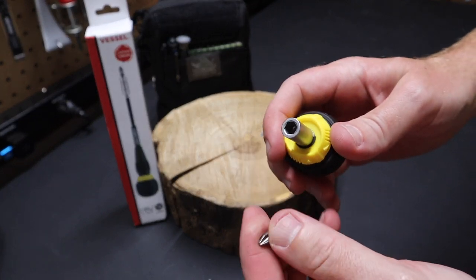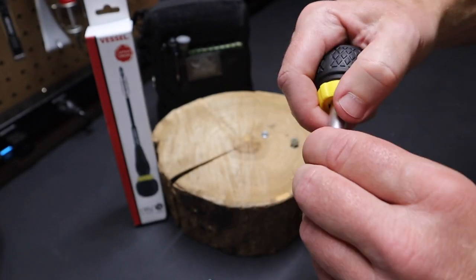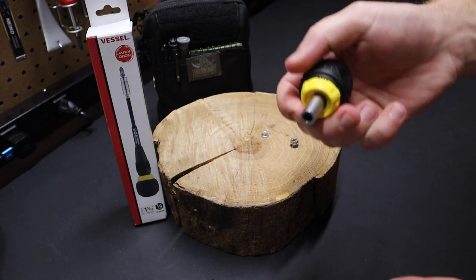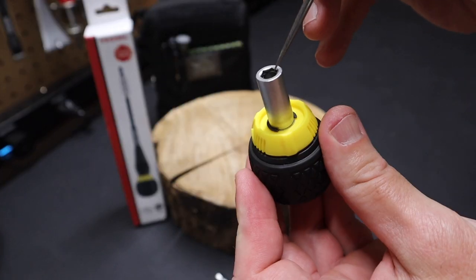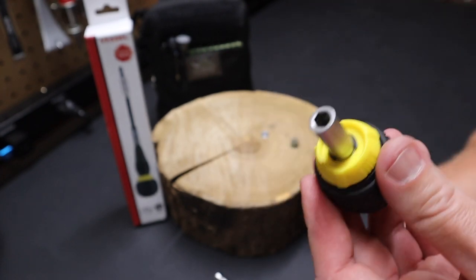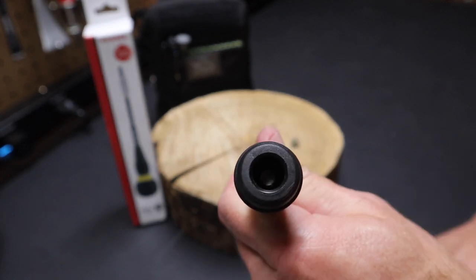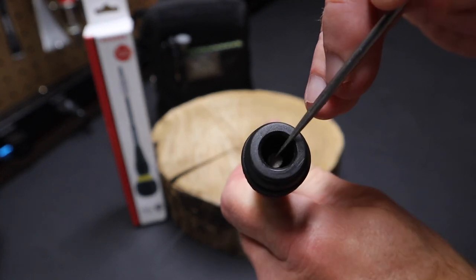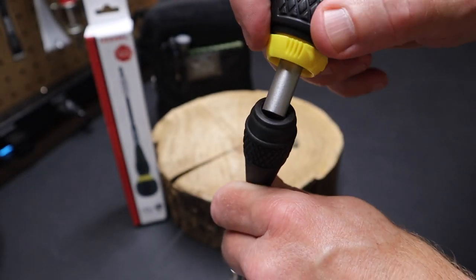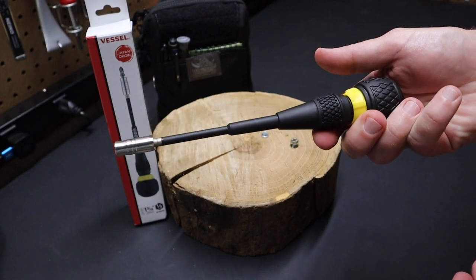This one is not held in magnetically — it's with a ring. You can see it's a little harder to get in and out, but it gives you that stubby feature. Pull it out and you can see that the bits are retained with a ring that goes around the tip, so it's a very secure fit. The handle itself has a hex bit in there that the ratchet actually connects to. You just pop it right back on and you're back to using the standard screwdriver.